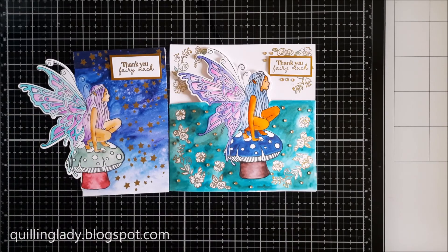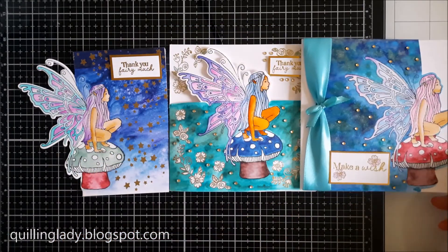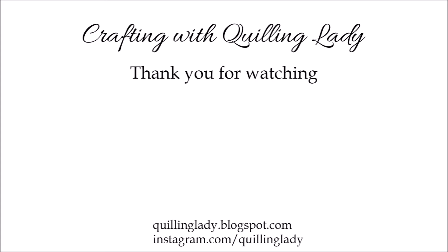And now you can see all three cards side by side. I would really like to know which one is your favourite — would you like a fairy on the side, or would you like to die cut the top of the card? Have a wonderful day. I really hope you feel inspired and create something unique. Happy crafting, bye bye.